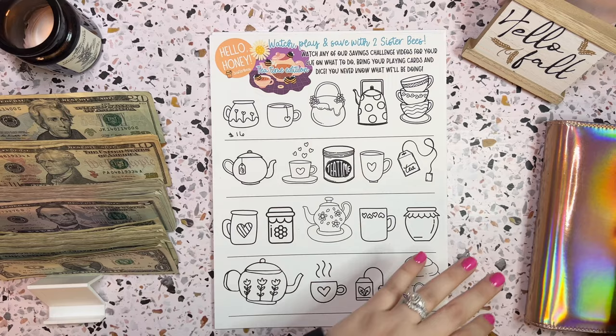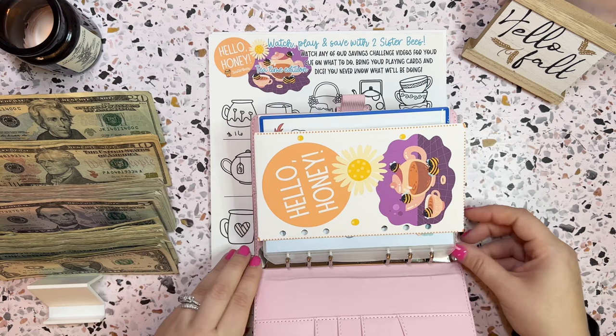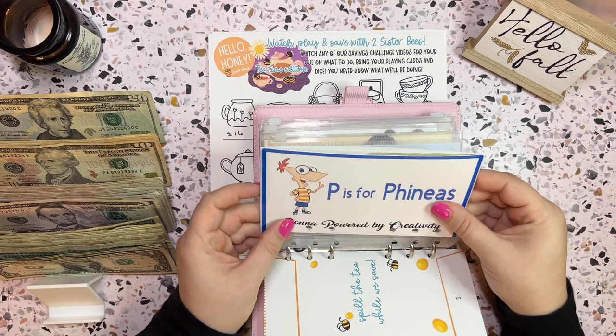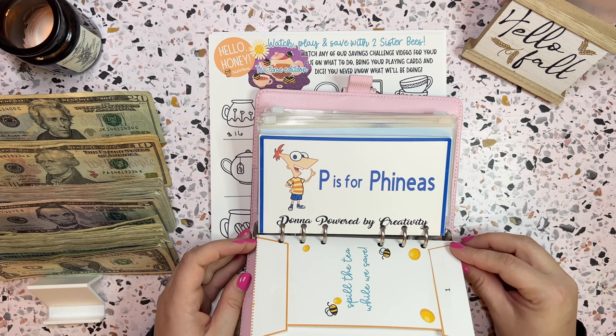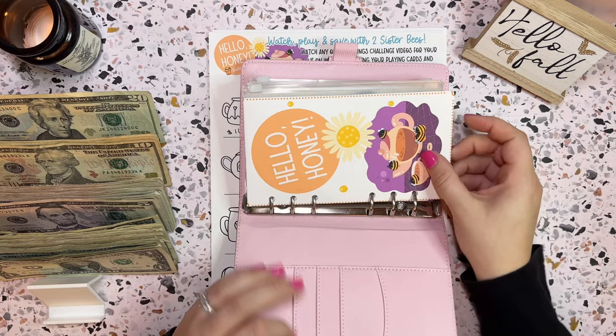So this is my mini binder. At the very front I have my turtle savings challenge, but I wanted to pop in some new ones here. I want to do Hello Honey every week, as I said. So why don't we pop this into the front here? And then I also have my P is for Phineas challenge from Donna Power by Creativity. This was one that she created for my son, and I am saving B bucks for my son, Finn.